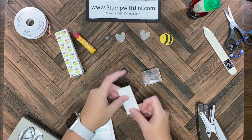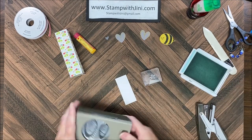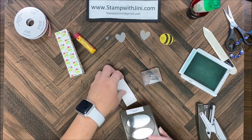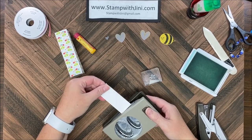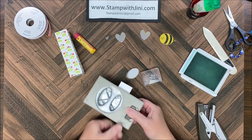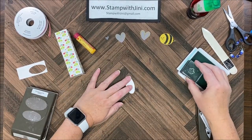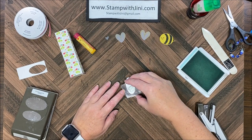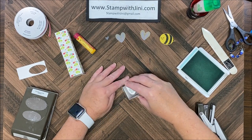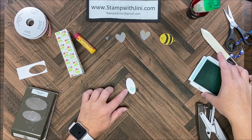One last bit of stamping that I forgot to do is my little flower topper. I'm going to bring in my strip here and I'm using my double oval punch for this. I'm going to punch first since this is photopolymer, and punch. Then I can take my little flower image and simply stamp it as desired. I'm going to fold this in half so I want it on one side.